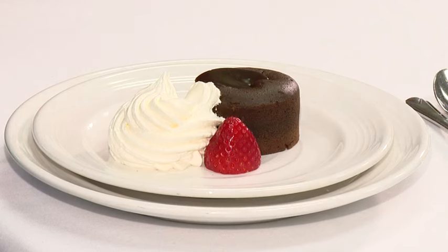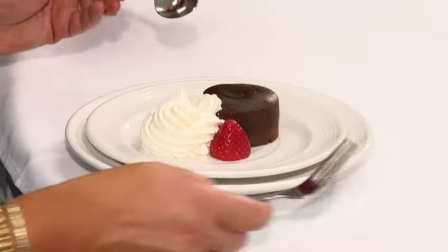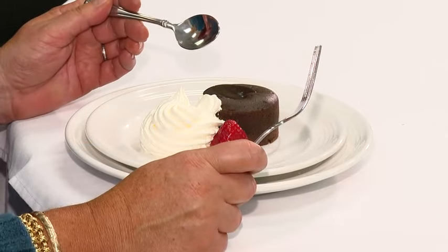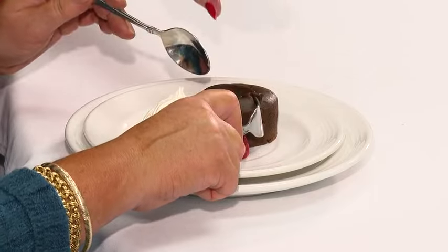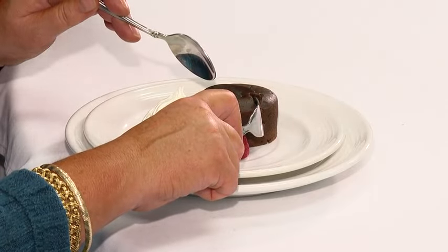When it comes to dessert, if it's pound cake or something without a filling, you can eat it with a dessert fork. But if you have a filling, you want to eat it with both a spoon and a fork. The dessert fork is there to keep the food anchored on your plate so it won't slide away. Hold it, and then use your spoon to enjoy your dessert.